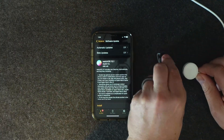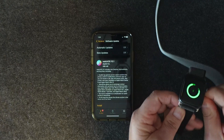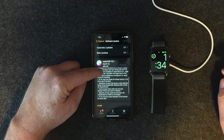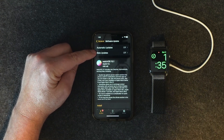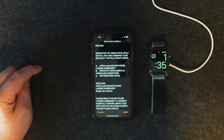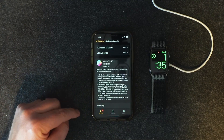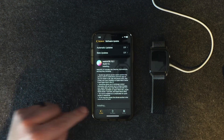You always want to do this update under power, so I've got my little charger there and it's charging. I have it set so I don't have automatic updates or beta updates. We're going to go ahead and hit Install, put your passcode in, agree to the terms and conditions — you might want to read them every once in a while — and it's going to verify and now it's installing.